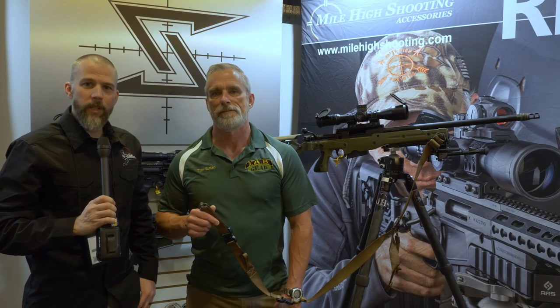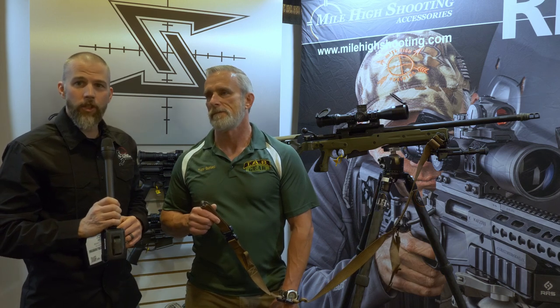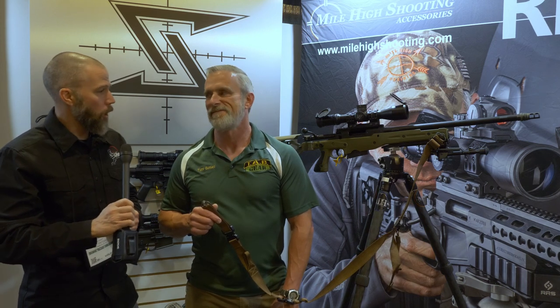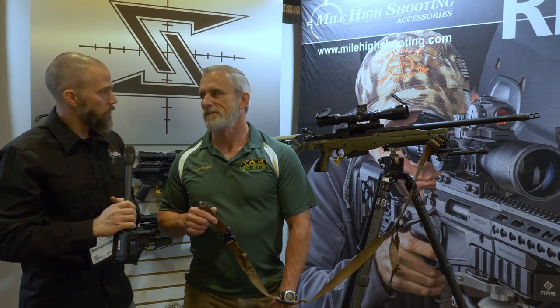This is John McQuay with 8541 Tactical and we're here at the 2019 Shooting, Hunting and Outdoor Trade Show. We're in the Mile High Shooting Accessories booth with Tony Burks from Tab Gear, and Tony's going to talk to us a little bit about a new sling he's got going on.